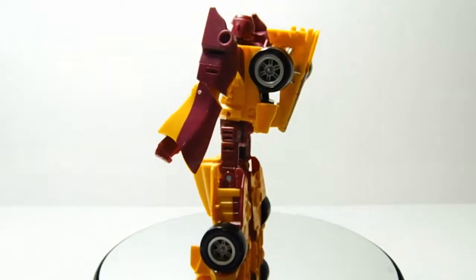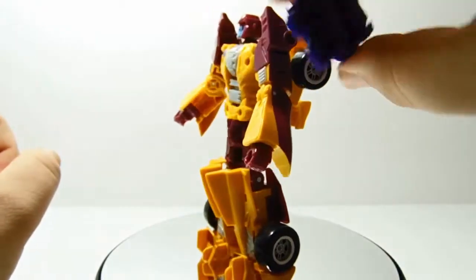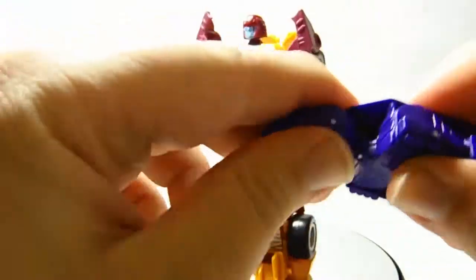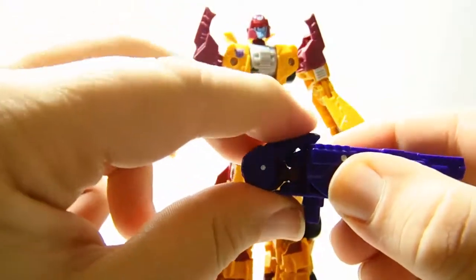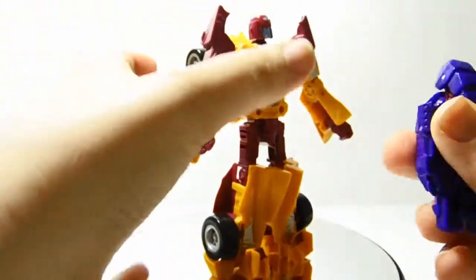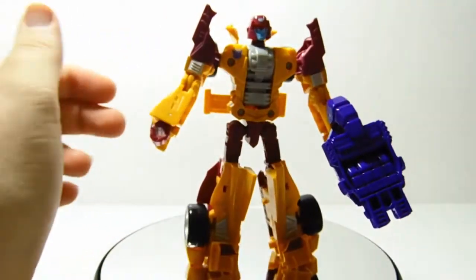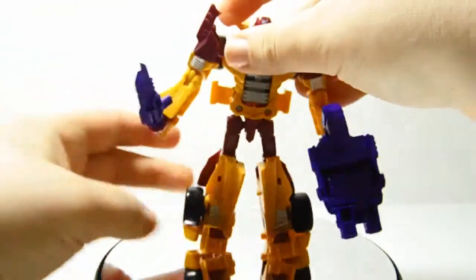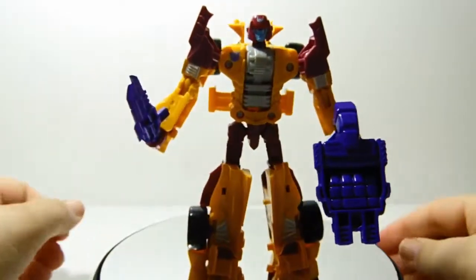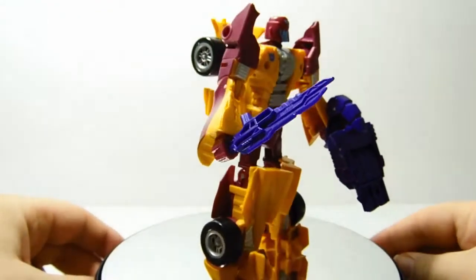You can mount the gun/foot piece on his shoulders like a shield. Or if you prefer, fold the thumb piece in and stick it in his hand — now he's got a giant gun. You can give him his sword in the other hand. I prefer having it as a sword; it just looks a bit silly as a gun. Yeah, he's really cool.